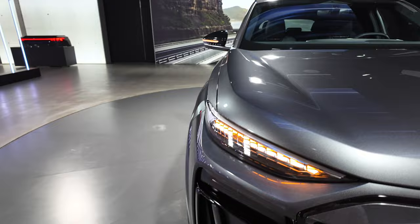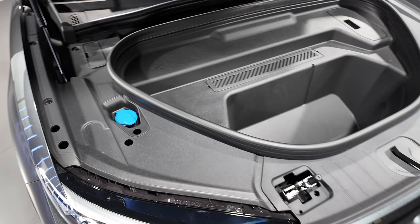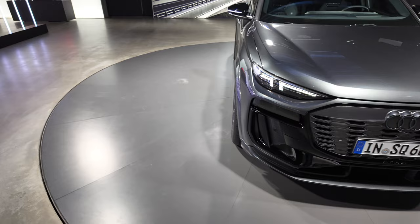Let's open up the front. Because we're not on the MEB platform anymore — we're on the PPE platform — you now have a frunk. This is a good decent-sized one as well, and this is the all-wheel drive version so it's not going to be smaller. Frunk-wise it's 64 litres with two latches.